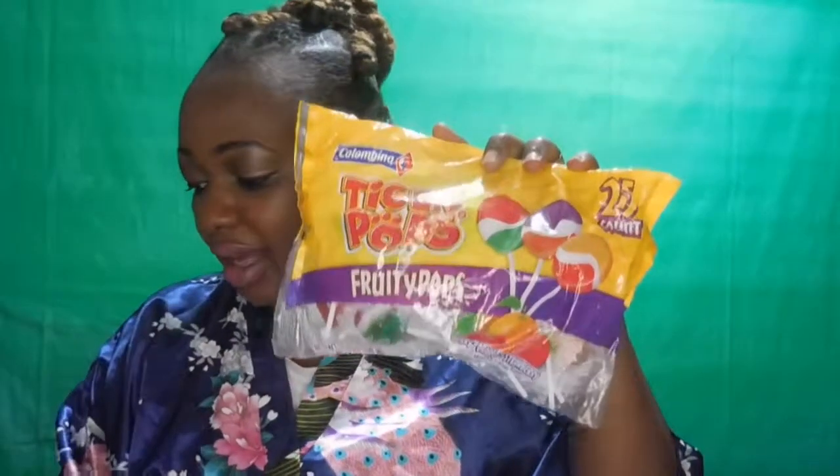Let me give one to my helper before he goes crazy. The last bag is the same Tiger Pops fruity pops, but it has different flavors — it says cherry, orange, and strawberry in one pack. It's just like the other one I showed you right here.